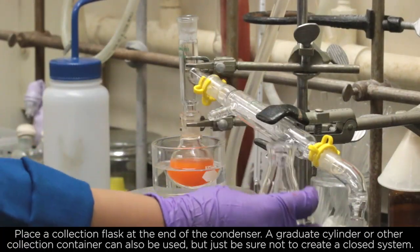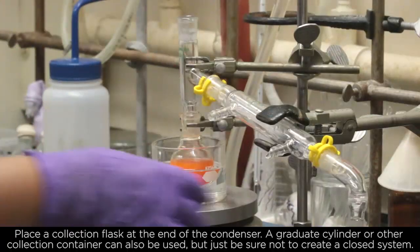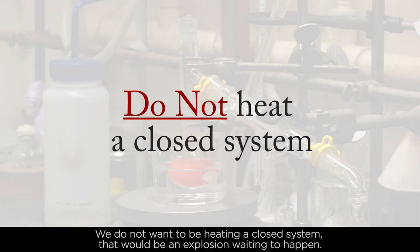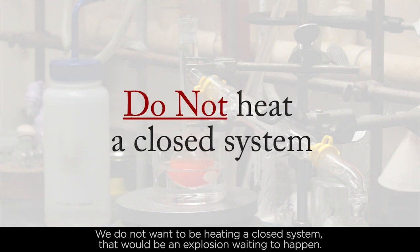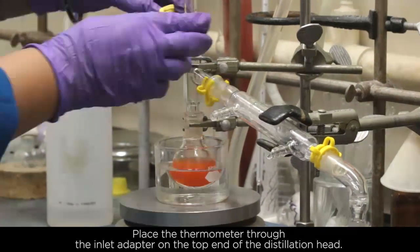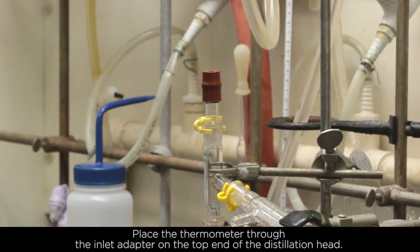A graduated cylinder or other collection container can also be used, but just be sure not to create a closed system. We do not want to be heating a closed system — that would be an explosion waiting to happen. Place the thermometer through the inlet adapter on the top end of the distillation head.